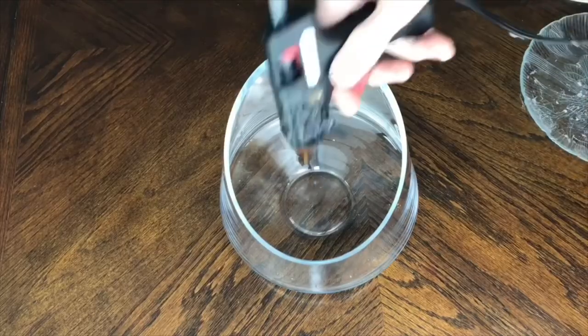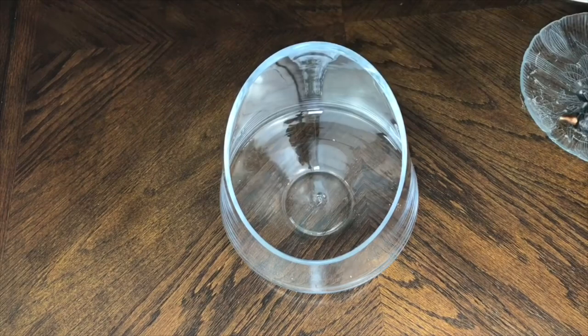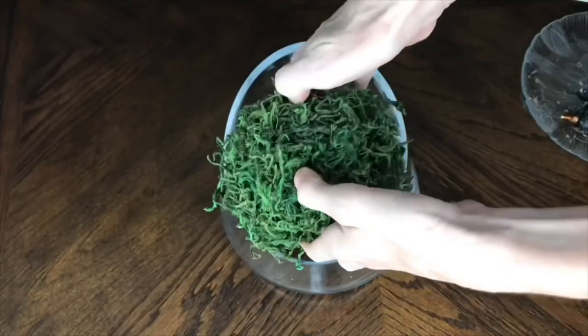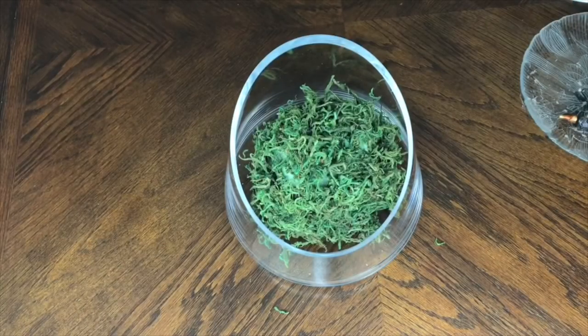Because this foam was freestanding in my container, I was afraid it would topple over once I added the florals. To combat that, I added a dab of hot glue into the bottom of the container, then pressed the square of foam into the hot glue and held it until it dried. The nice thing about hot glue is that if I wanted to use this container later on for a different project I could just peel back the hot glue and the container would be good as new.